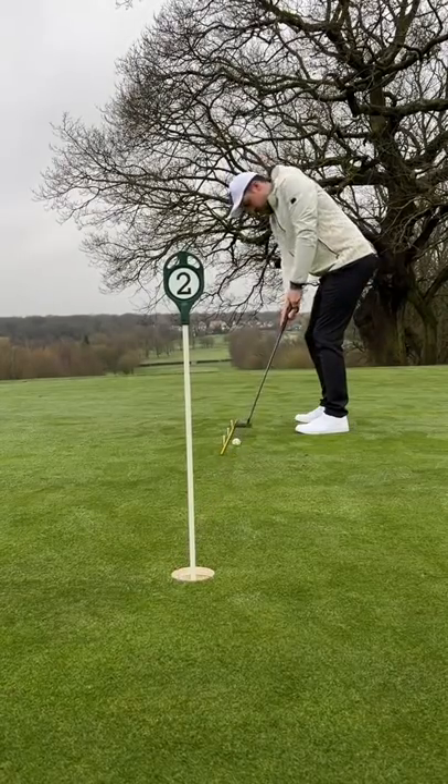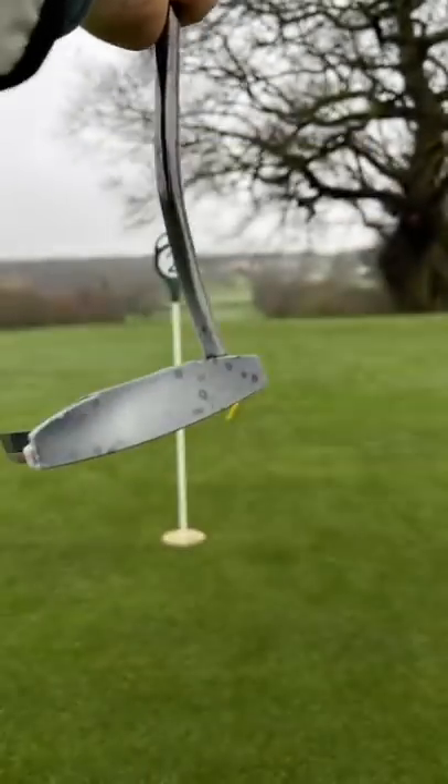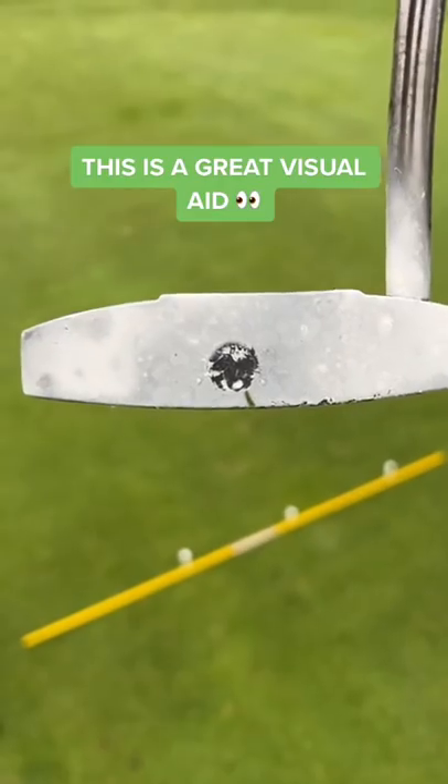You will start to notice the difference, and if you want to level up this drill, spray some athlete's foot spray on the face of the putter. Now you can see where you're striking the putts. This helps a lot.